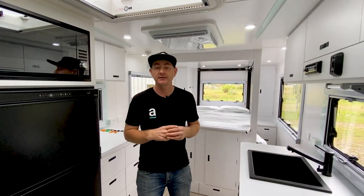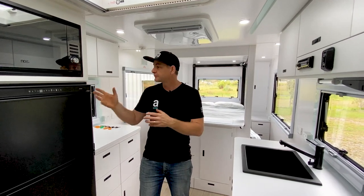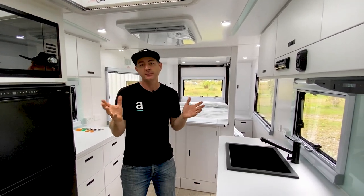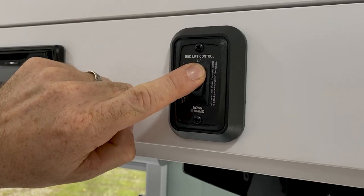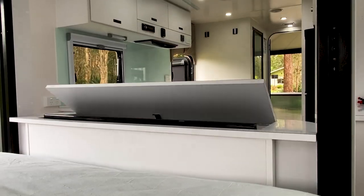This is a pretty modern caravan and it's got a lot of normal features like your shower, toilets, fridges, microwaves — all that kind of stuff that's standard in caravans. But the upgrades in here are things like induction cooktops. This bed, actually by a touch of a button, will raise right up. And a TV will pop up out of here automatically as well.